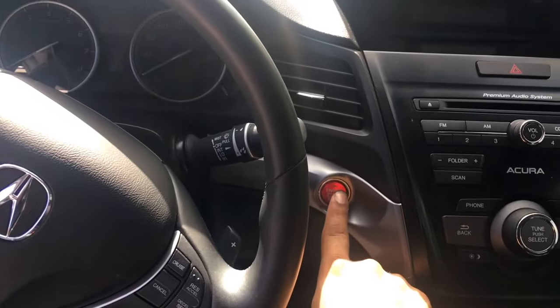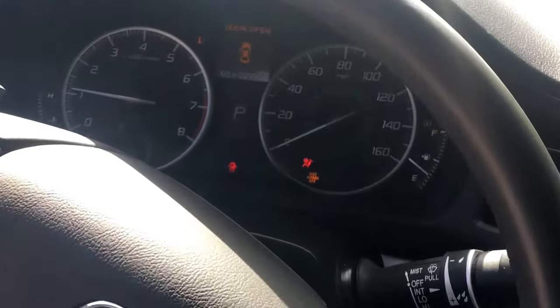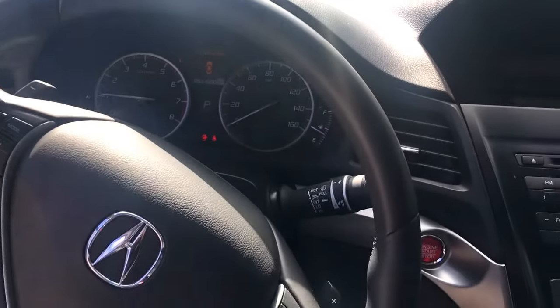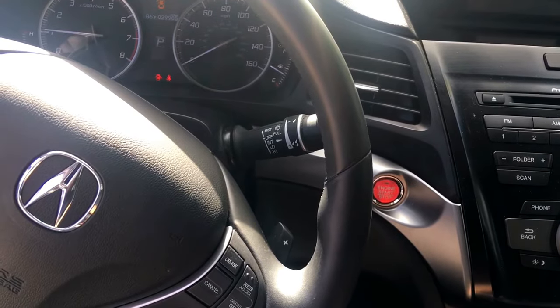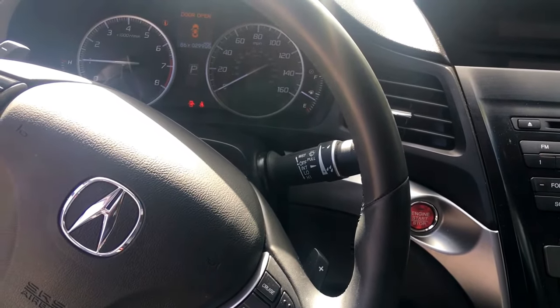After waiting at least a minute or two, go ahead and turn on your car. Wow — as you can see, it started! That's how you know it was the battery. That means your battery is dying.